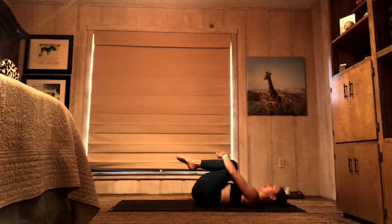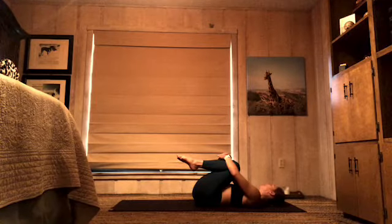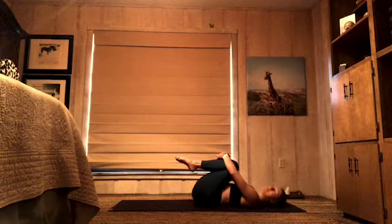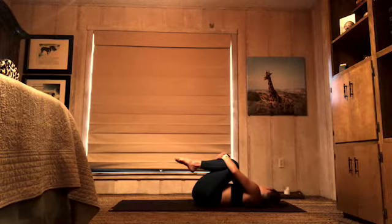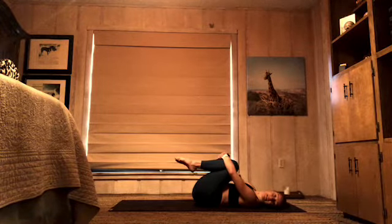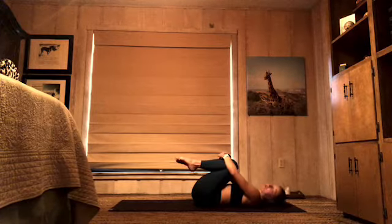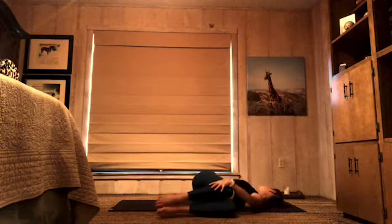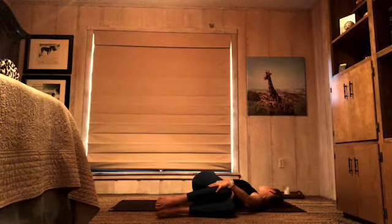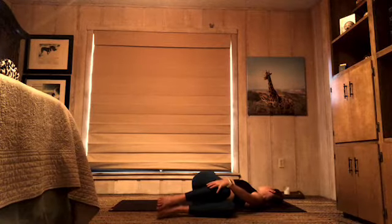Press the back of your head into your mat. Keep that little bit of pressure and turn your head from right to left to massage your skull. Let go of tension in your neck and your shoulders. The next time you look right, keep looking right. Let both knees fall to the left and just breathe — creating a little more space into your spine, breathing length from your tailbone to the top of your head.